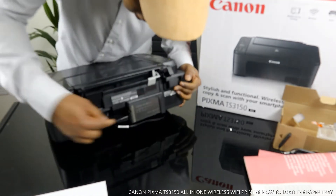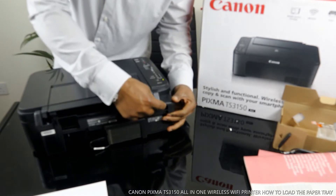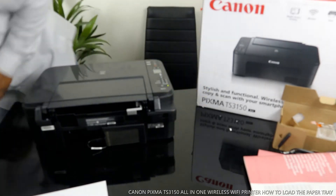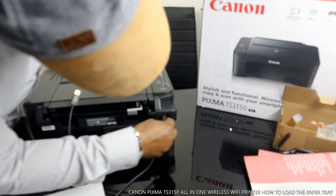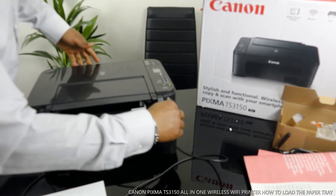The power cable for this printer goes right at the back here. This is where the USB cable goes in. Unfortunately, this printer doesn't come with a USB cable — I got mine at home. The flat section of the USB cable goes to your PC.